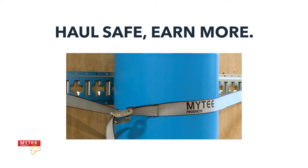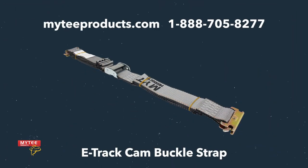Haul safe, earn more. That's the Mighty Products way. Head on over to MightyProducts.com or call 1-888-705-8277 to purchase your E-Track Cam Buckle Strap today.